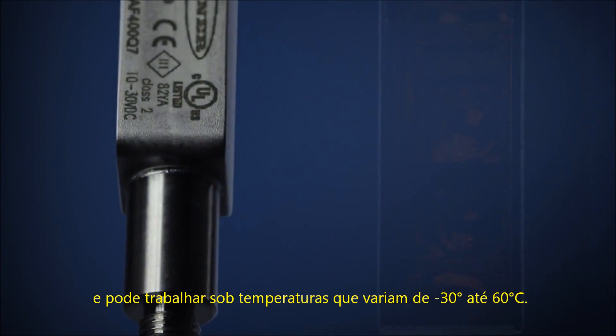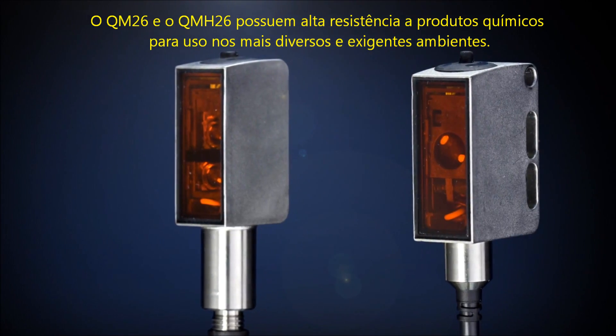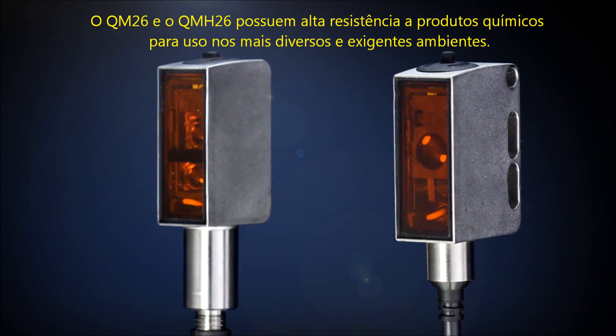The QM26 and QMH26 have high chemical resistance for use in the most demanding photoelectric sensing environments.